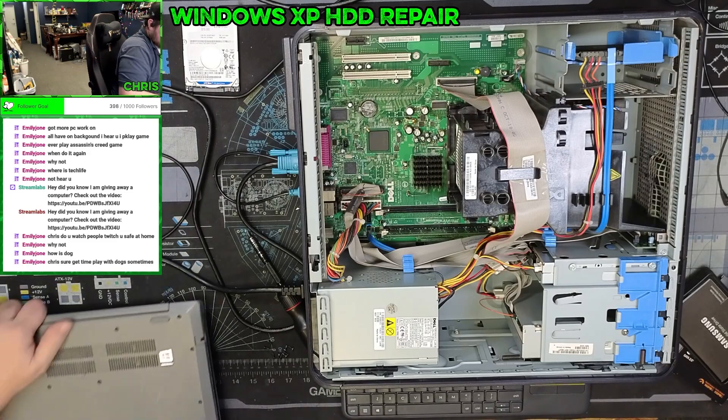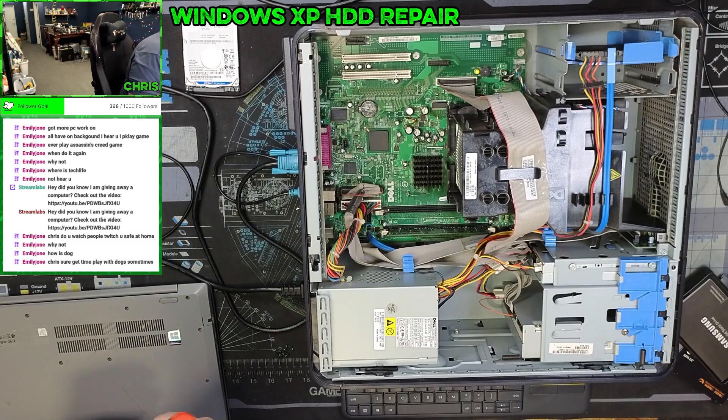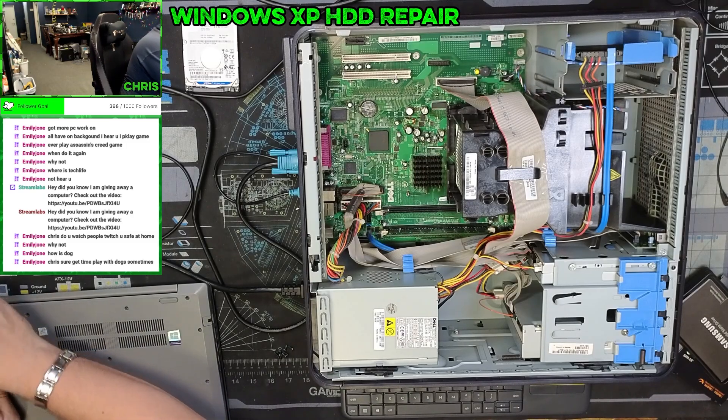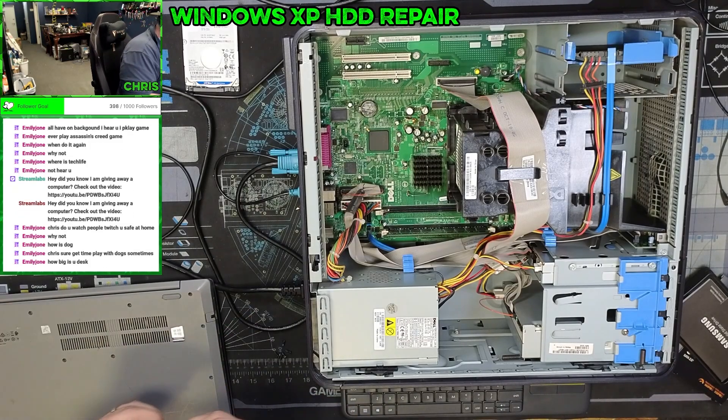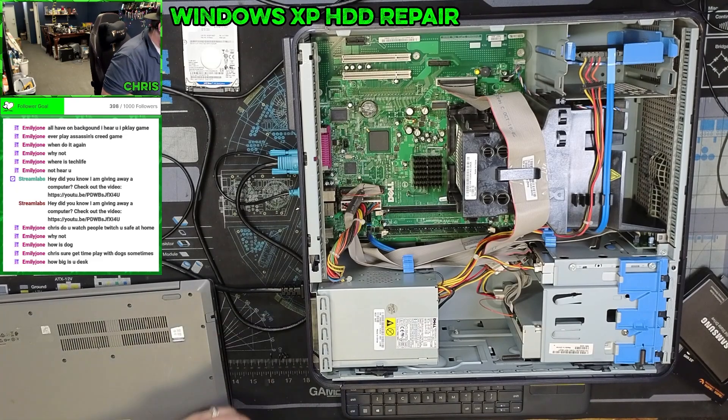Let's get the rest of these screws put in here and then get this thing back to these folks. I just can't believe how slow that clone was — it just took so long.